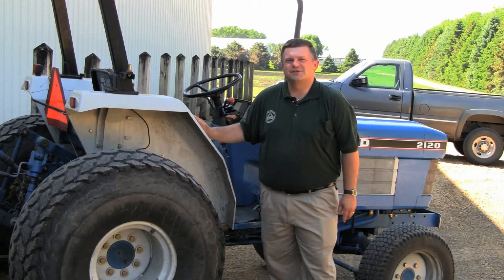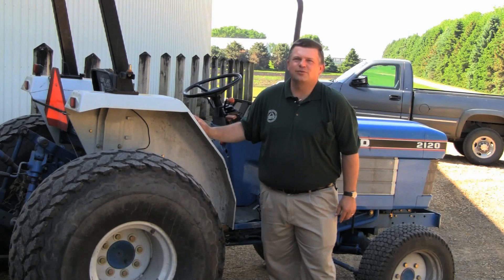I'm Brad Carlson with the University of Minnesota Extension, and welcome to part two in our series on selecting a used farm tractor. In part one, we talked about some of the major considerations you need to make before you begin your search. In particular, we talked about what you'll be using your tractor for.